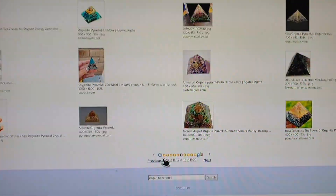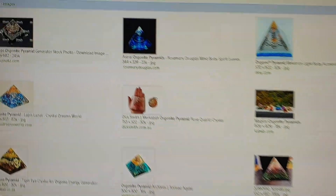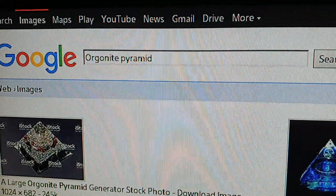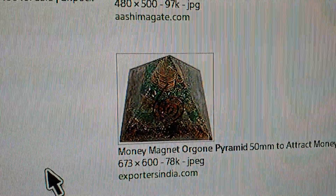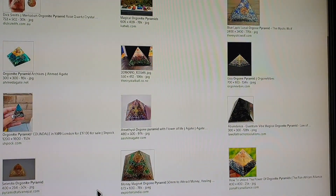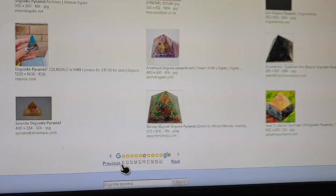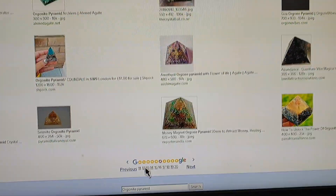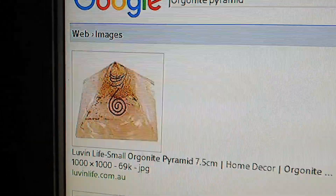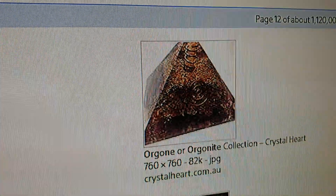I'm on Google now and I've typed in 'orgonite pyramids.' You can do this yourself, but you'll be greeted with all of these particular pyramids — they are all the same. You can go on any page; I'm on page 16 right now and I've been through all these pages. They're on every page and it's all just this fake stuff.